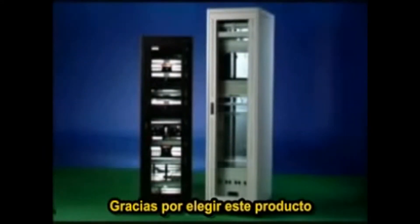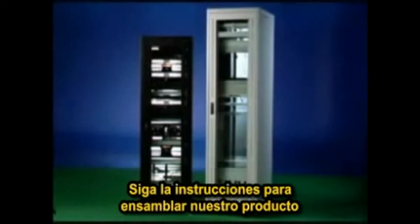Thank you for choosing our latest DIY cabinet. Please follow the demonstration to assemble the cabinet.